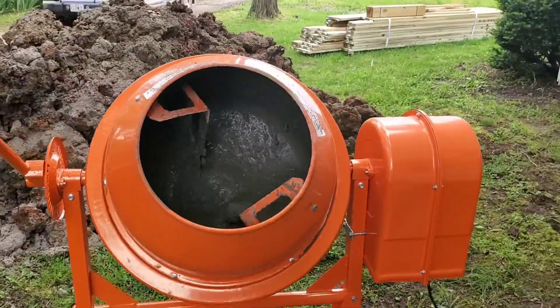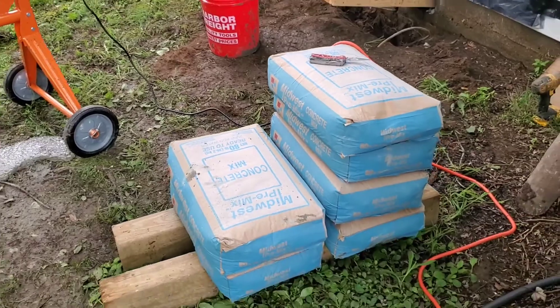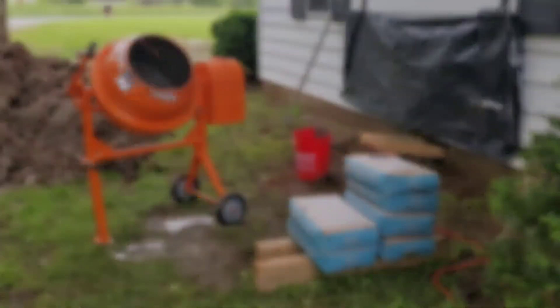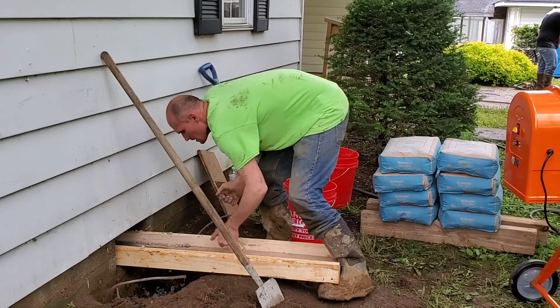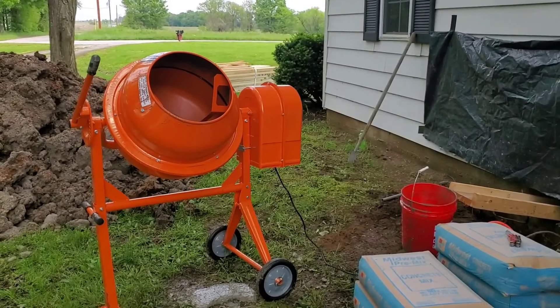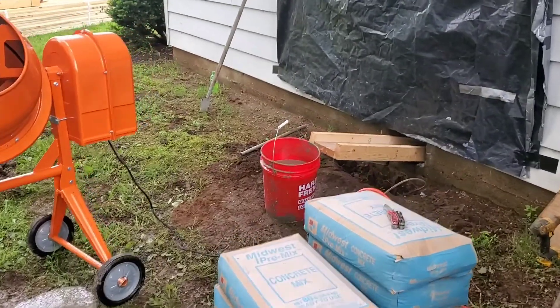That's like the worst washing machine ever. They've got a concrete mixer in here. He's just mixed up a little less than a five-gallon bucket and he's going to pour it down the ramp. They're going to catch it in the buckets down below.